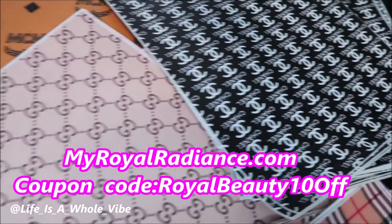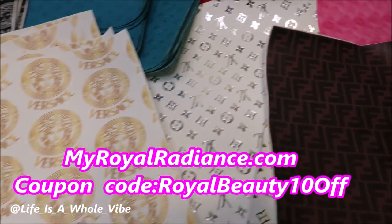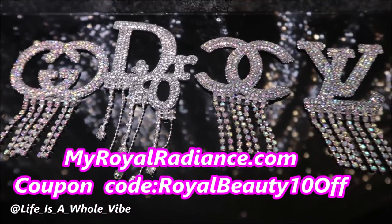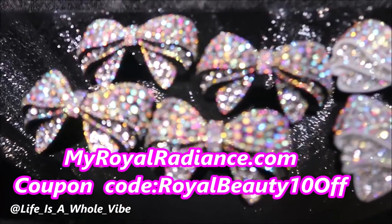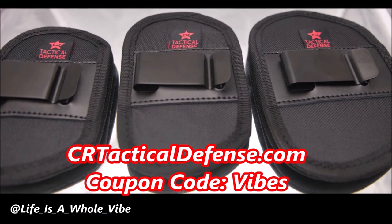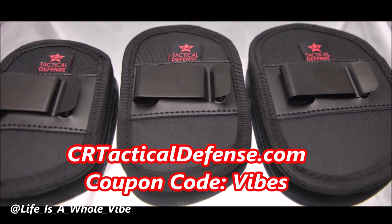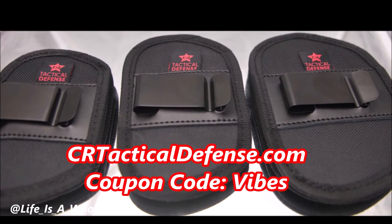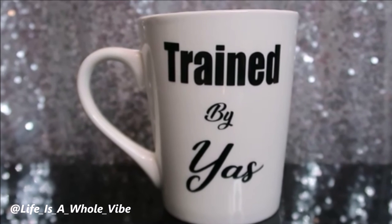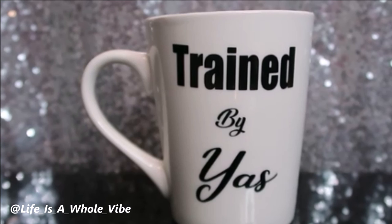We're on our website MyWorldRadiance.com, where we carry faux leather-inspired designer fabric for your crafting needs, luxury-inspired croc charms, as well as iron-on patches and much more. Enjoy the coupon code MYROYALBEAUTY10OFF. Check out CRTacticalDefense.com — we sell in-waistband gun holsters, belly band holsters, and many more. Use discount code VIBES for a special discount for subscribers. You can follow me at lifeisahoevibe on Instagram and TikTok. Thanks again, you guys. Bye-bye.